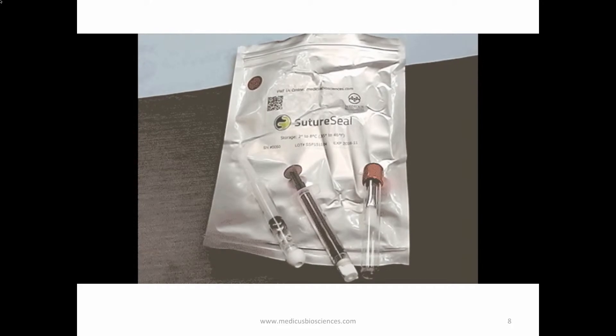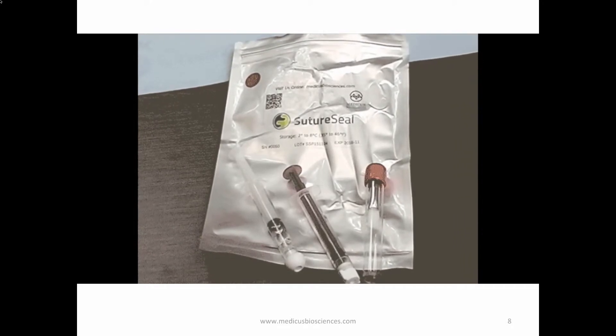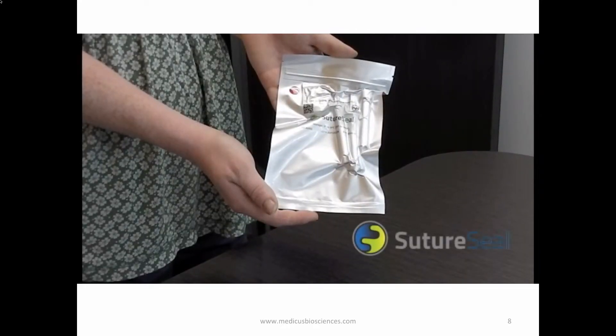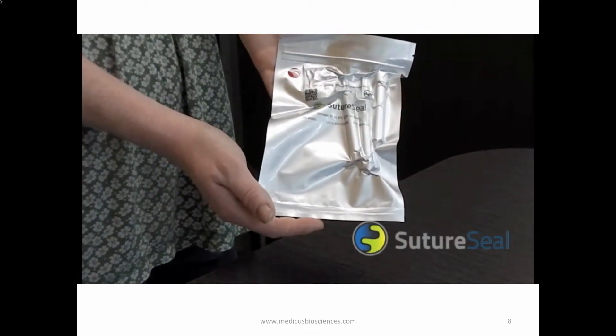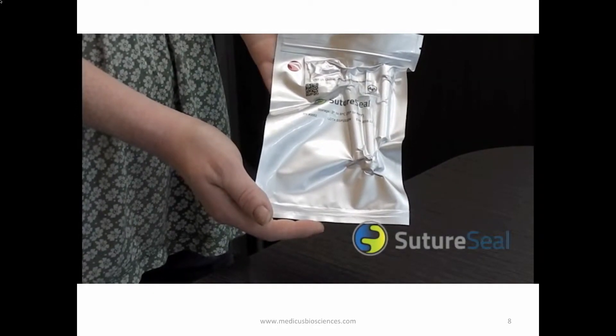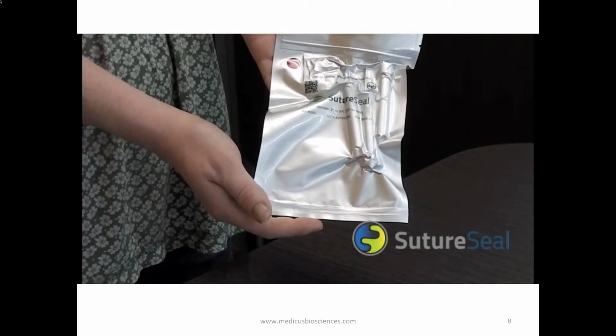Introducing SutureSeal from Medicus Biosciences. These are the directions on how to properly mix SutureSeal. In this video, we are using a single SutureSeal packet that contains enough polymer for a 15 cm long suture or equivalent square wound area.